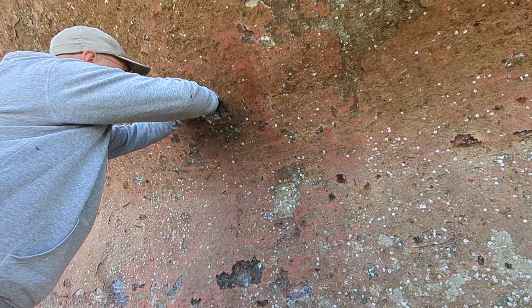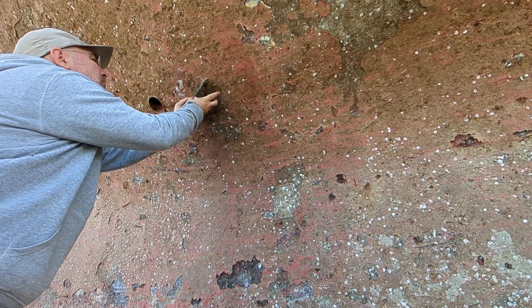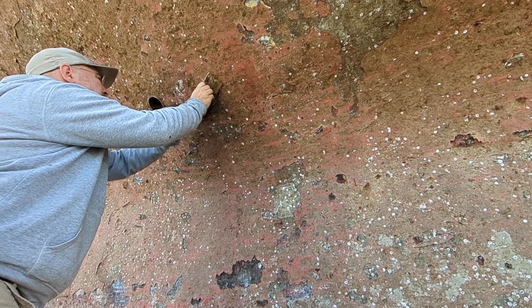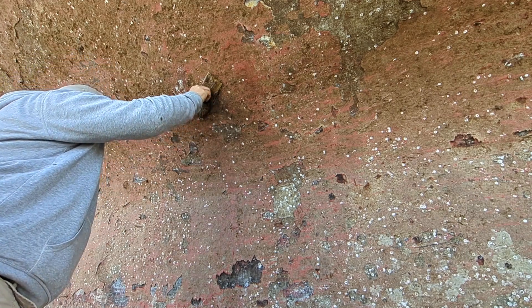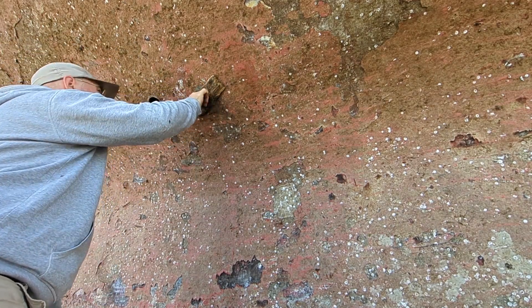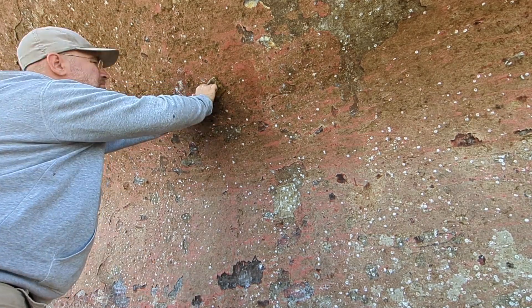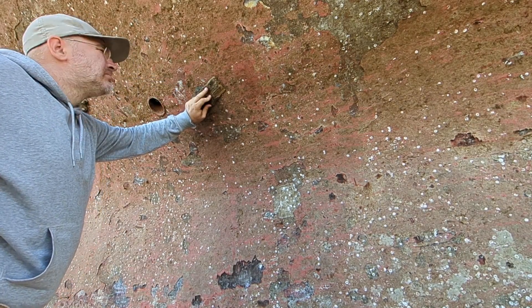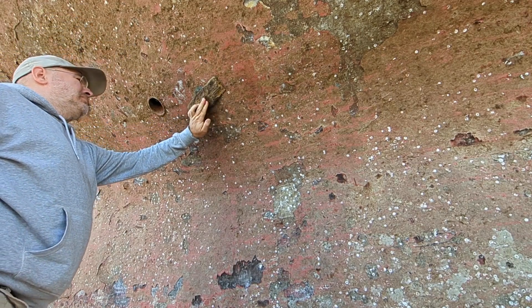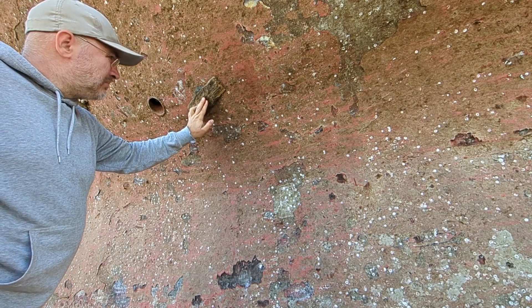Due to that annoying thing called gravity, the plug needs to be held in place by hand until the first tacks are in. Seeing that steel is a fairly good conductor of heat and that I'm sensitive about having my hands burned, I decided to hold it in place with a piece of scrap wood during the tacking. Communication through a bolt hole is hard, especially when you're closing up, but after what felt like an eternity we got the first weld tack in place.